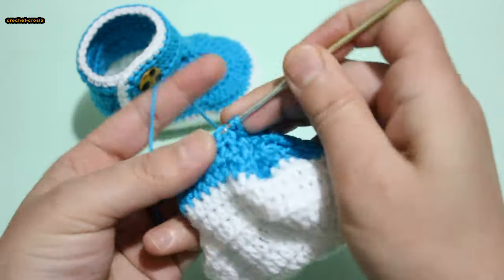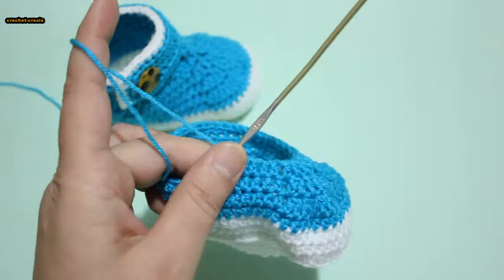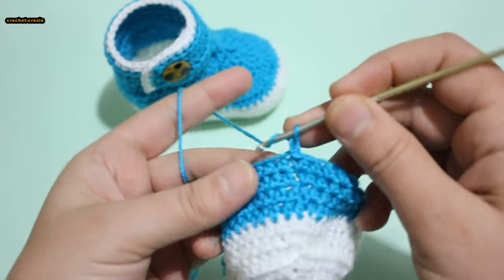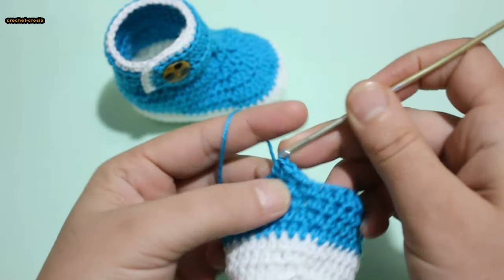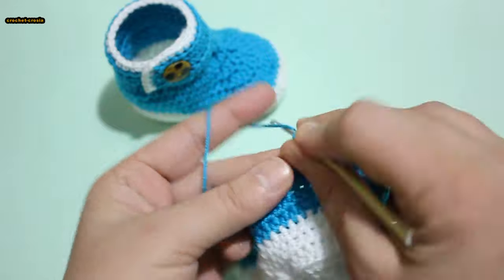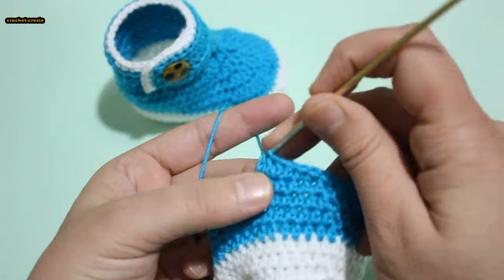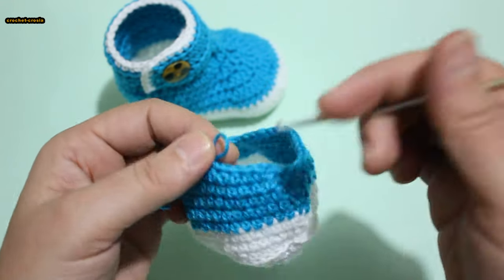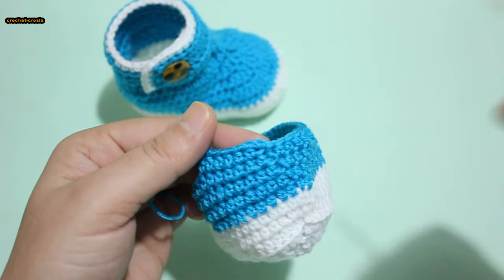Half double crochet in each stitch across to end. Round 8: chain 1, half double crochet next stitch. 1 half double crochet in each stitch around — continue. Do slip stitch into first half double crochet, join into first half double crochet.